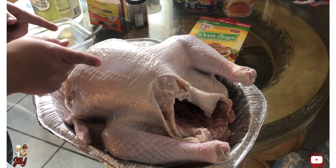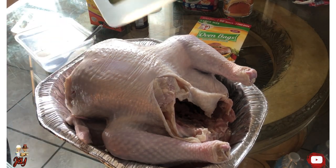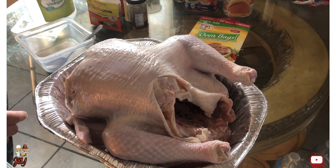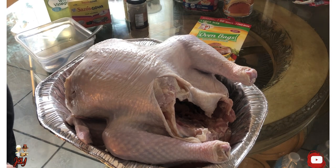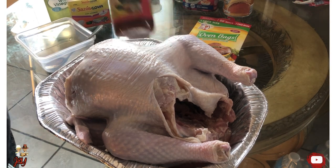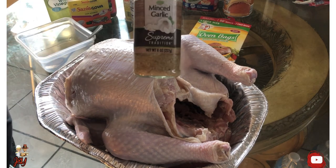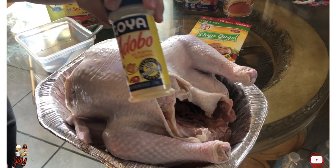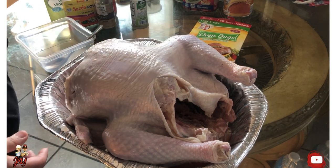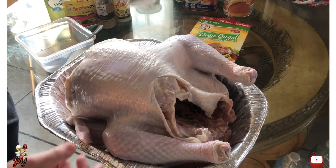This is the moment where I'm going to prepare this turkey the Hispanic way. These are the items that I will be using in the video: garlic and adobo seasonings.